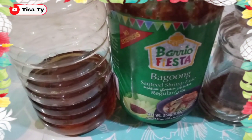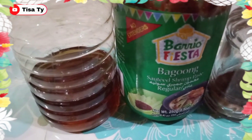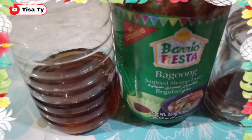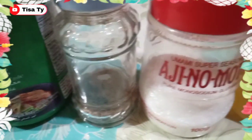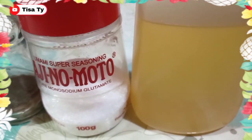And then, yung ating gagamitin na mga seasonings — andyan yung ating patis. Maglalagay din tayo ng baguong, baguong na shrimp. Then yung ating pepper, ajinomoto, then yung ating cooking oil.